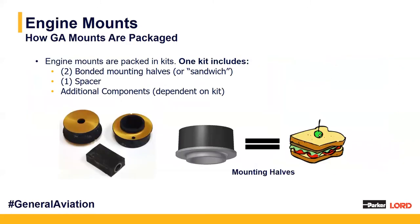Going over how our mounts are packaged: there's one key assembly number for our mounts. Within that part number are three components — our two bonded mounting halves and our one spacer component. Our bonded mounting halves are referred to as sandwich mounting halves. In the industry they're often called biscuits, donuts, muffins, or cupcakes, but they're actually known as sandwich mounting halves because they are the rubber elastomeric mounting components of our engine mounting kits. Each of these three components gets its own part number.